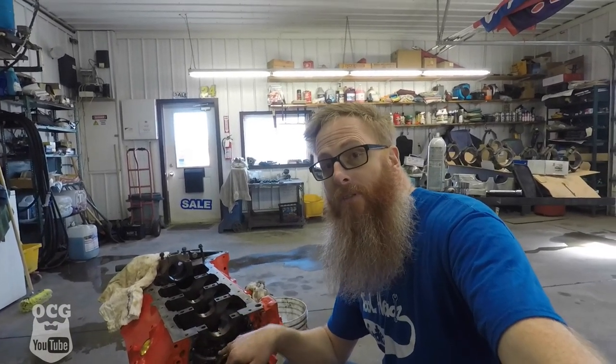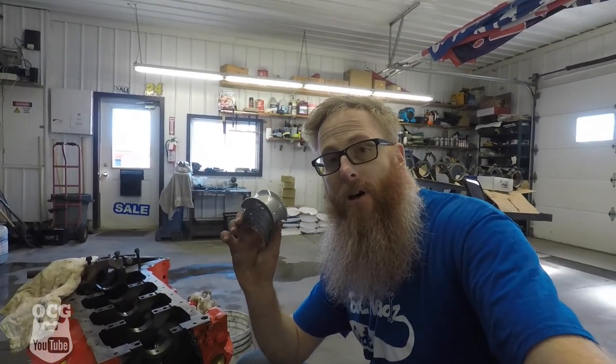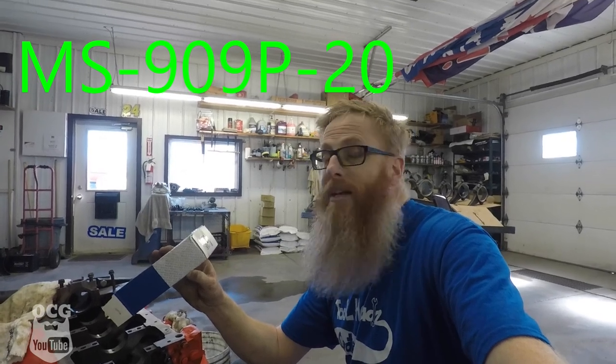So we're going to start with putting the upper bearings in. When you get them out of the box, you'll note that they are stamped upper and lower. Anything attached to the block is going to be considered your uppers, and your lowers are on the main caps themselves. On this engine we're using the Clevite bearings, and the part number for those is MS-909P-20. I'm going to set the camera up and then we're going to start laying in our bearings.